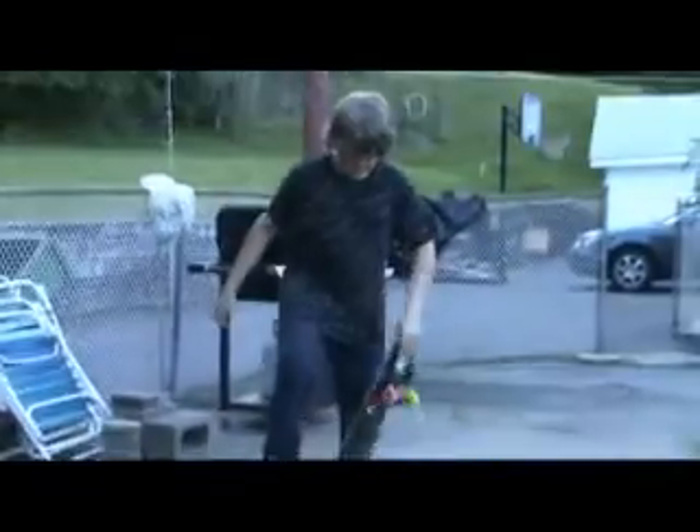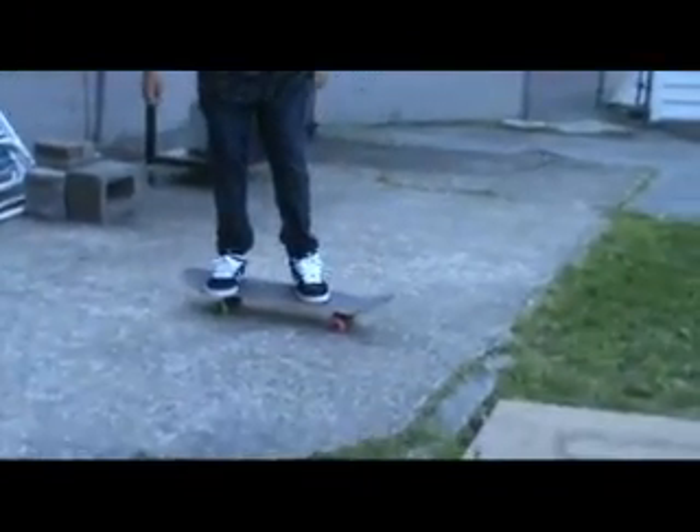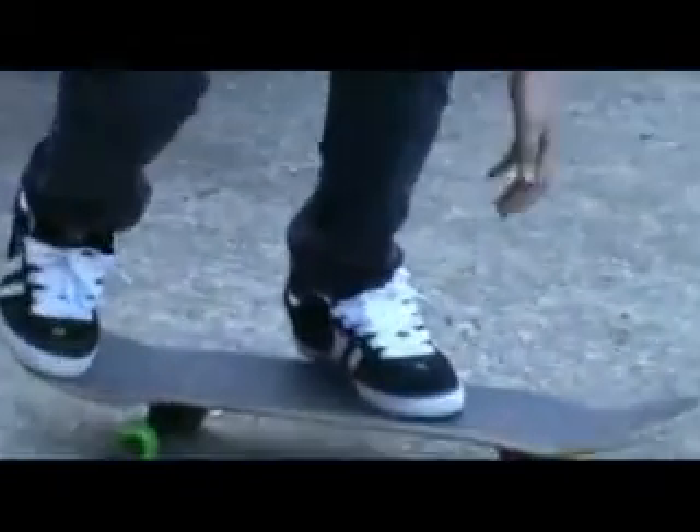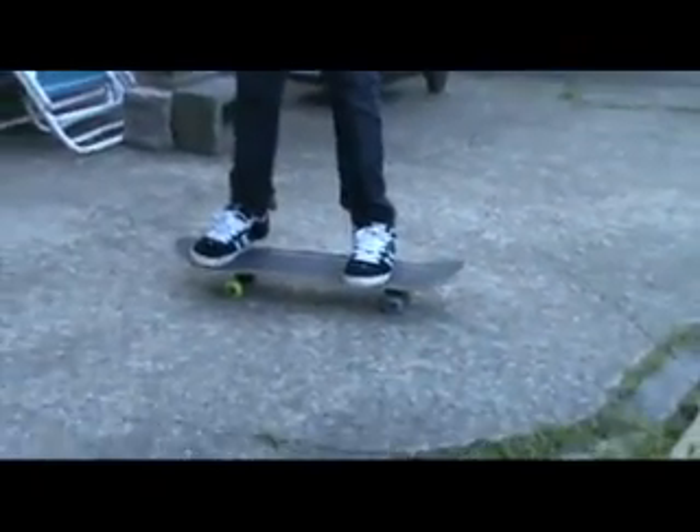Alright, so you're going to roll up to the gap. It's a really tiny one, but it's going to show you. Put your foot right under the bolts, your back foot on the tail like this, and you're going to pop like that.